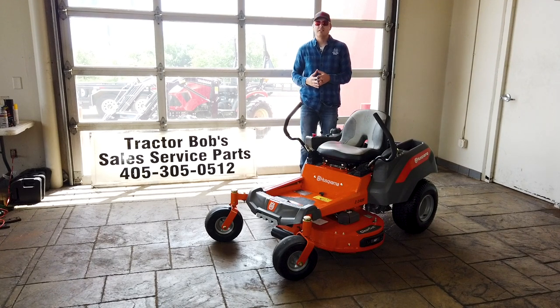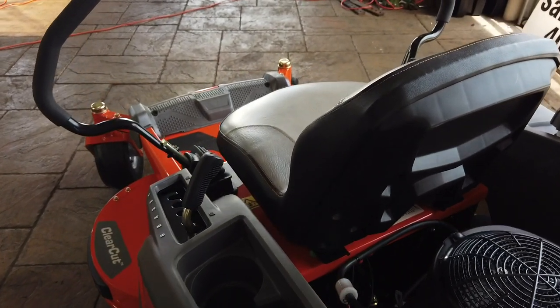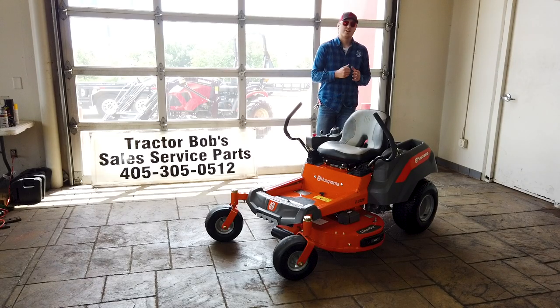From a fabricated deck and easy adjustment lever to its spacious compartments, easy to understand control center, and a surprisingly comfortable seat — so let's get started.